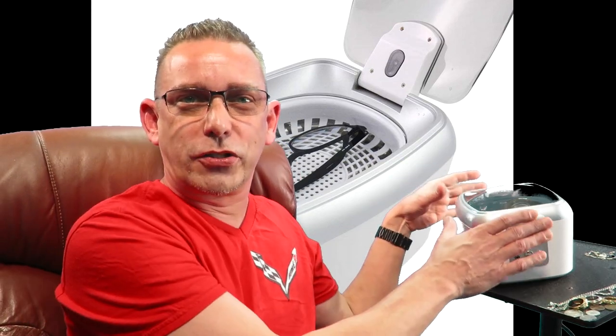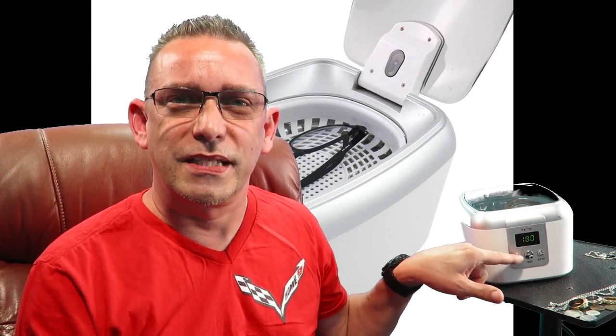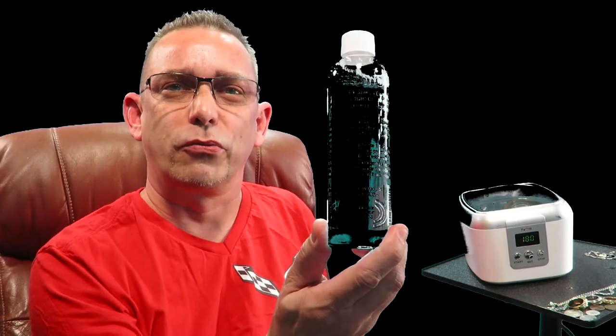This is a jewelry cleaner. The name brand is Family, but it doesn't necessarily have to be that brand. This is the one I saw that had most of the options I was looking for — it has a large container, an LED display, and settings so you can set specific times. It's not a one-button-press thing; you have options. I also got this iSonic jewelry cleaner solution, and we're going to try it to clean some stuff up.